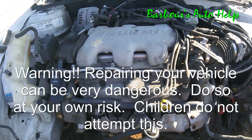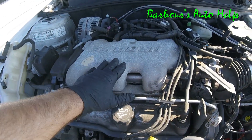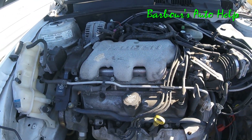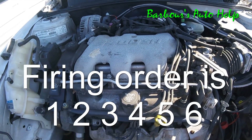Hey, what's up folks? This is Keith and you're watching Barber's Auto Help. Today I've got this General Motors 3.4 liter V6 and I'm going to go over the cylinder identification and the wire routing.